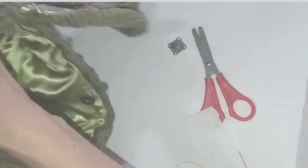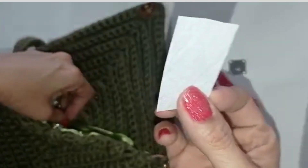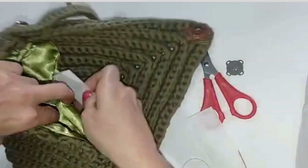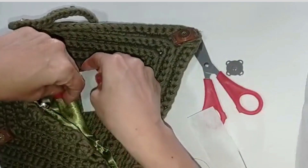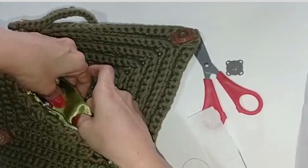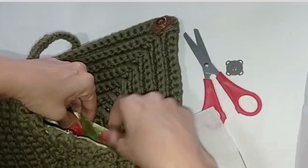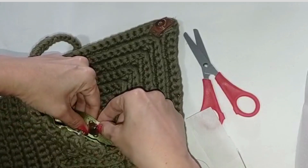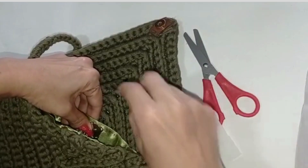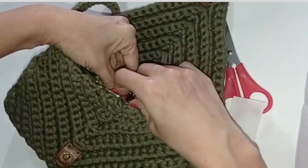Bueno, ya pegué el broche de este lado. Vamos a colocar ahora el broche del otro lado. Pueden cortar un pedacito de tela como para darle más fuercita, o pellón si tienen, o cualquier pedacito de tela y se lo meten en la parte de atrás, para que el broche, cuando lo cosan, esté más fuertecita la puntada. Pueden marcar unos puntitos con un lapicero o lápiz para que sepan dónde van a pegar el otro broche. Le puse un puntico ahí; ahí vamos a hacer la puntada.